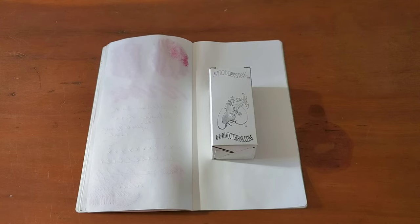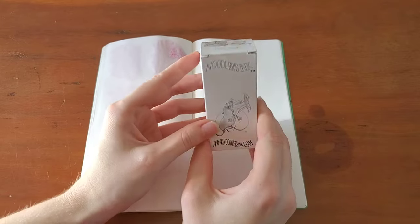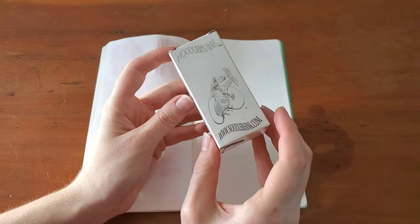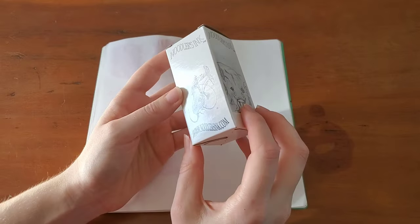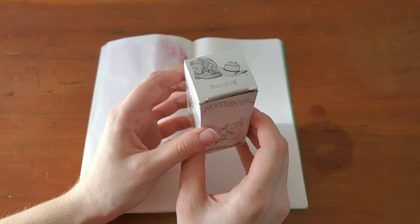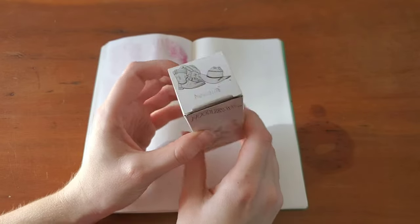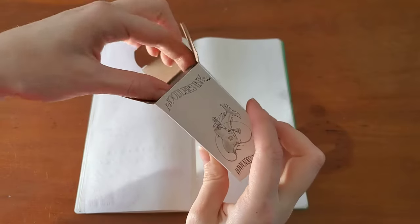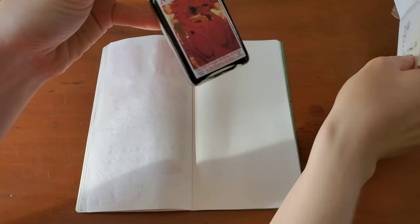Hello everyone, Logan from Curated Avalon, and today I have another Noodler's ink. This is another red-listed ink, so this is an ink that has either had its label changed, its name changed, or maybe it's been discontinued altogether. Today I have Dragon's Napalm, and this one should still be available — it's now referred to as Dragon's Fire.